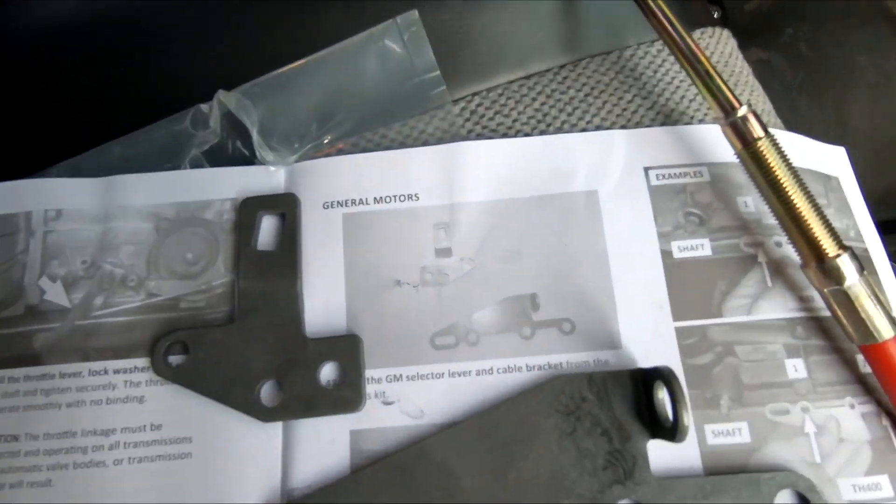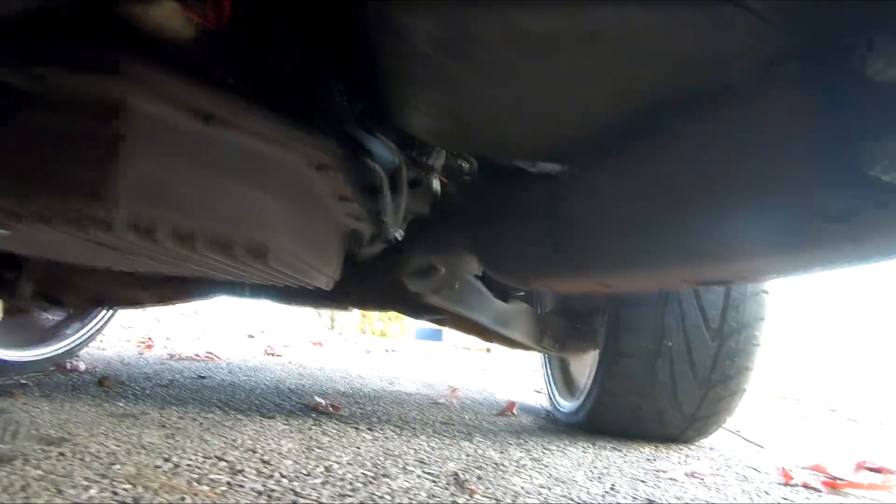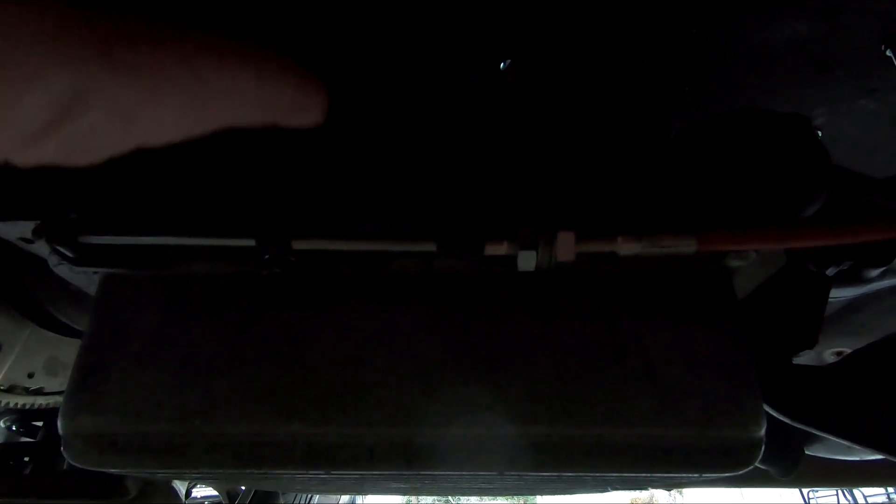Just like the instructions say. Alright guys, there's the bracket - it comes with multiple different brackets for different transmissions and obviously we used the one for the GM. It's pretty much like the one for the TCI, looks identical to the one we put on the C10. We're doing the same thing: put the transmission in park and the shifter in park, made sure this thing fit in there loosely, then went through all the gears and made sure that thing wasn't getting in a bind, and then we tightened everything down.